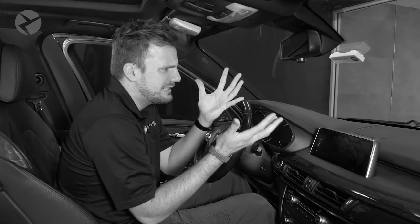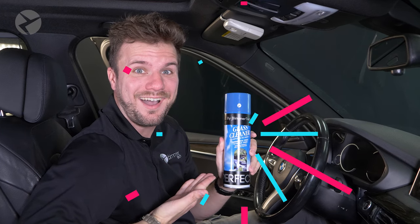Having a dirty iDrive screen sucks. But now, Beamer Tech will tell you the best way to clean it safely.